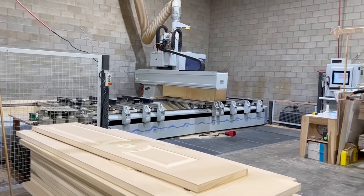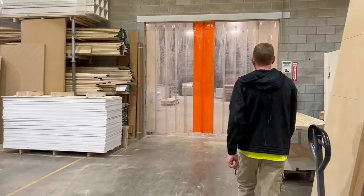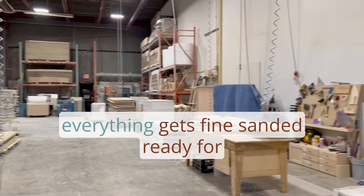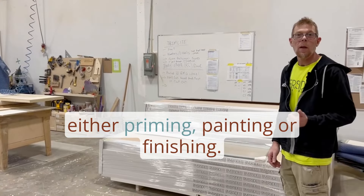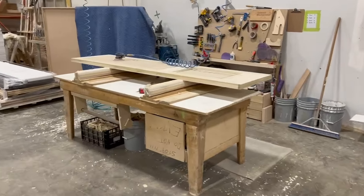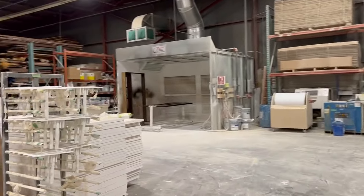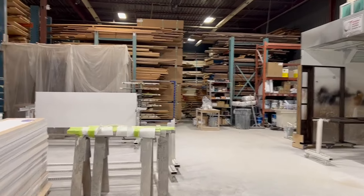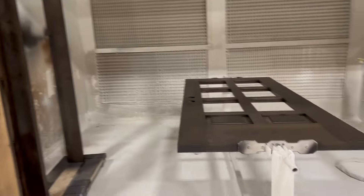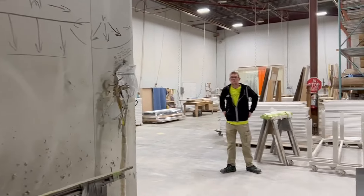From there we go back to our sanding department. Back here everything gets fine sanded, ready for either priming, painting, or finishing, and then we have the finishing shop in the back.